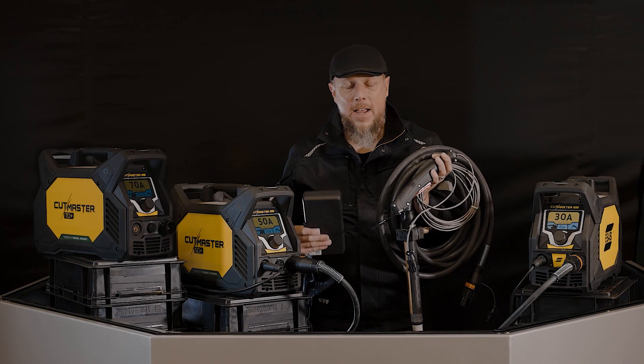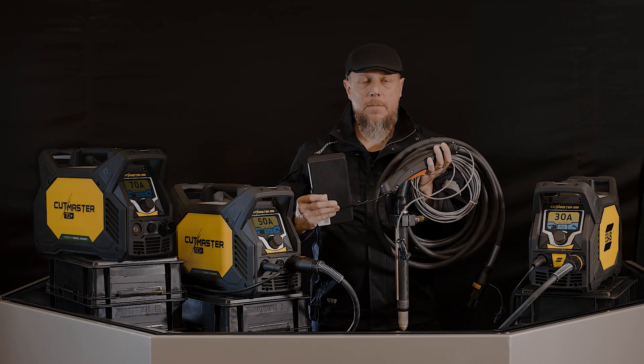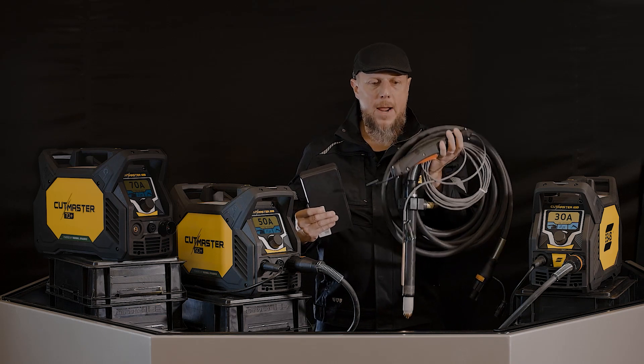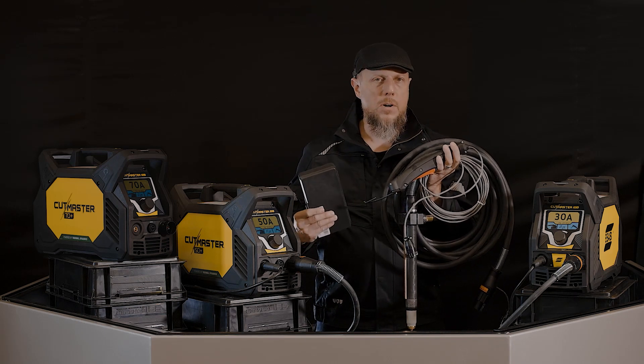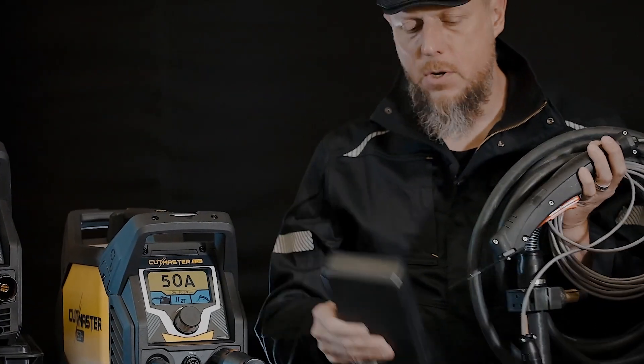In the world of plasma cutting, there are often times that you want to automate something. That's what I've got in my hand — this is called MechPack. MechPack is simply a mechanized torch, a simple way to start and stop. And it comes with another generous consumable kit just to get you started.